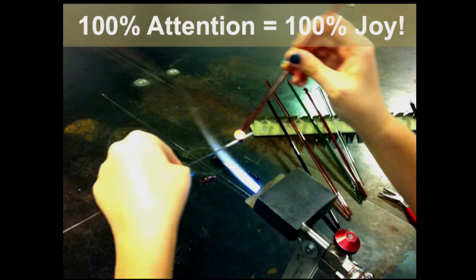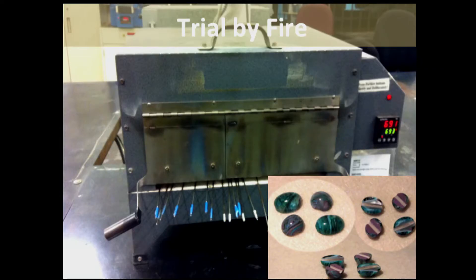Glass teaches me very quickly to come into the present moment. Working in front of the torch, with high temperatures and sharp bits of glass here and there, it teaches me to pay attention very closely. And I find that when I'm able to do this, I'm much more joyful inside. The quality of my interaction completely changes — while I'm working with glass and in everything else I do in life, I'm more present and the outcomes are usually much better.